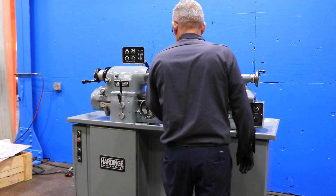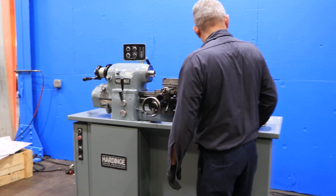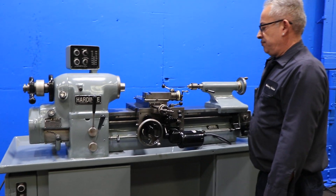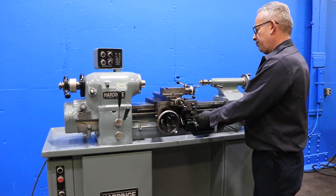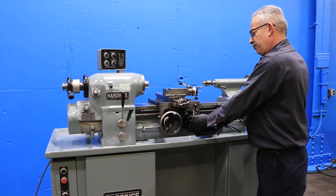We're going to run some feeds. Right now he's running the longitudinal. That's the cross — it's variable. You can also reverse it; it's going backwards. Also, the longitudinal feed he reverses — it's going the other direction.